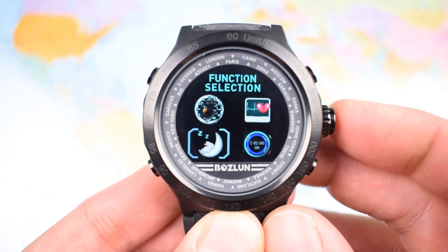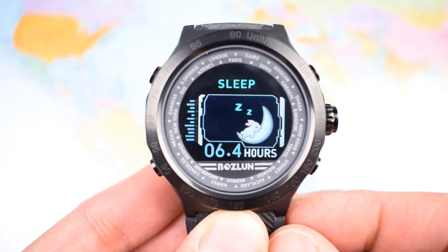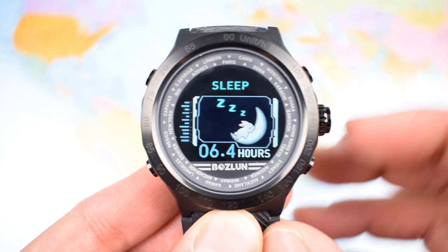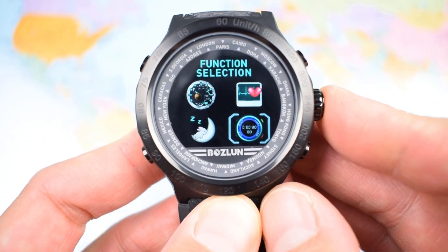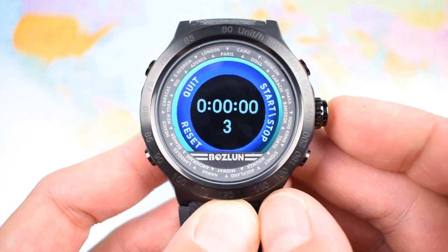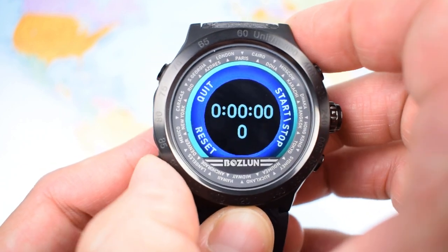After the heart rate monitor comes a sleep tracker — 6.4 hours last night — which I found to be reasonably accurate. Back out from there and we're into a fairly basic stopwatch: start, stop, reset, and quit. All works as it should.